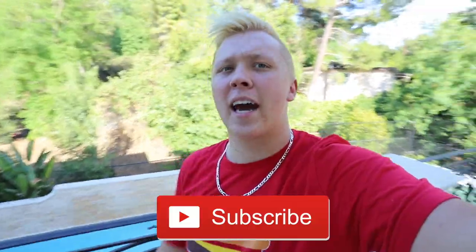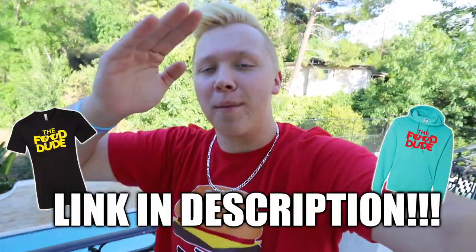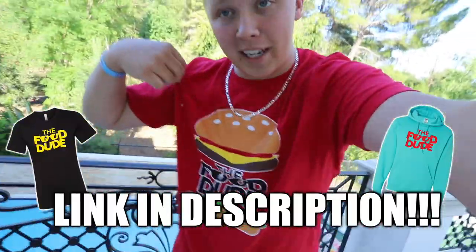Don't forget to head over to thefooddudeshop.com to get the limited edition 'Give Me a Cheeseburger' t-shirt — once they're gone, they're gone forever. But what we're doing today is comparing real burgers versus vegan burgers. This is a video I've wanted to do for a long time, so let's get started.